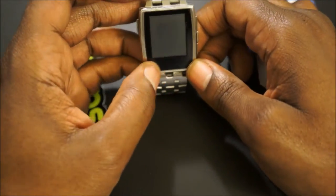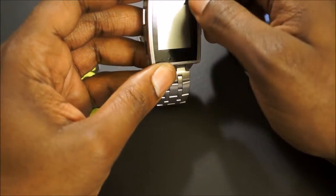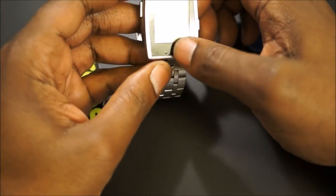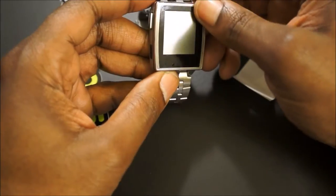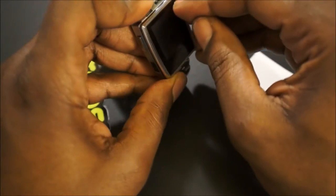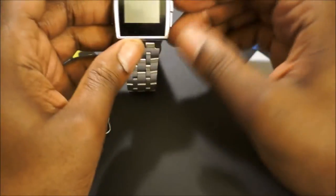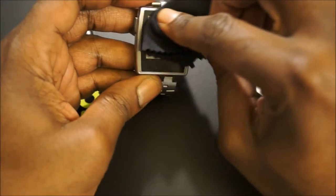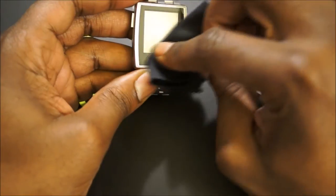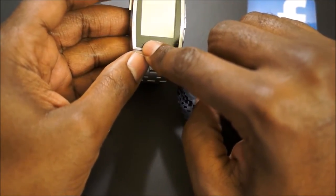I might have something under there — something got stuck — but it's not that bad. Alright, so we have this first part of the process done. Let's smooth this corner out. We have it nice and slick. Let me wipe it again just to make sure we didn't get any fingerprints on the screen. As you can see, when I turn it on there's a little hole right here so you can see the notification light.